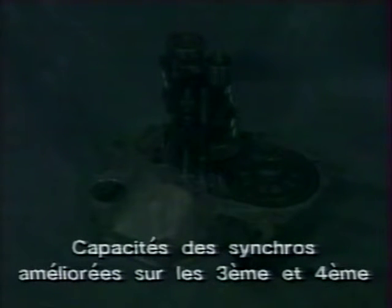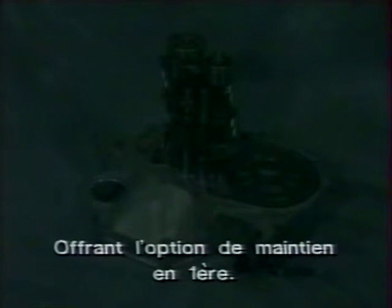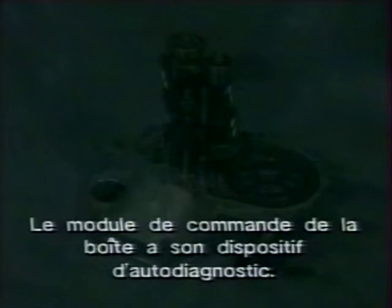Récapitulons les principaux points d'intérêt des boîtes. La boîte manuelle 5 vitesses commune à toutes les 600 a des rapports différents selon le modèle, une synchronisation améliorée en 3ème et 4ème, un frein sur l'arbre secondaire pour l'enclenchement net de la marche arrière, et des câbles au lieu de tiges pour le passage des vitesses. La boîte automatique E4AT est rendue plus compacte par sa configuration à 3 arbres ; elle offre un sélecteur à 7 positions avec maintien en 1ère. Le TCM comporte un autodiagnostic via le connecteur de service affiché sur le tableau de bord.